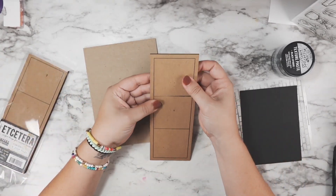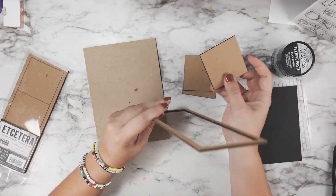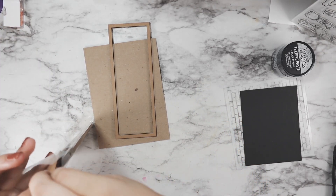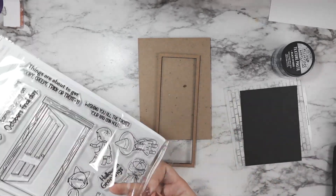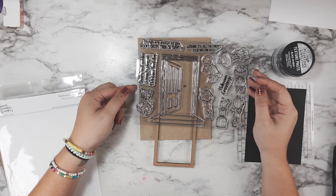I also bought these tiles — you're supposed to use the squares — but we're actually going to use the frame piece that's left over when you take the squares out. I'm going to use that to pop up my door frame because, as you'll see in a second, it fits perfectly around this door.